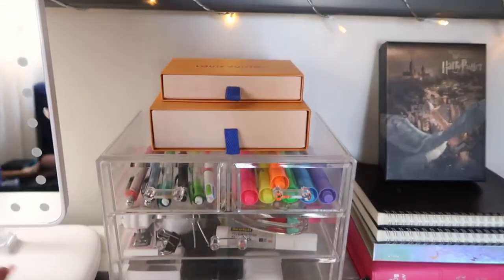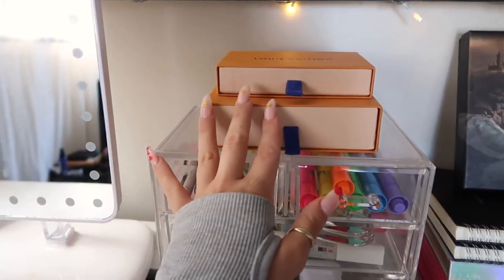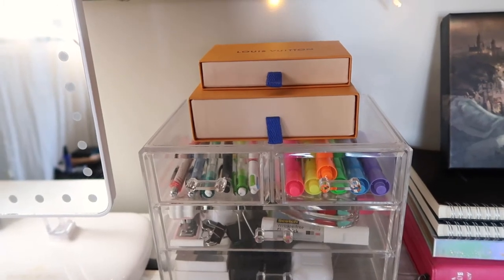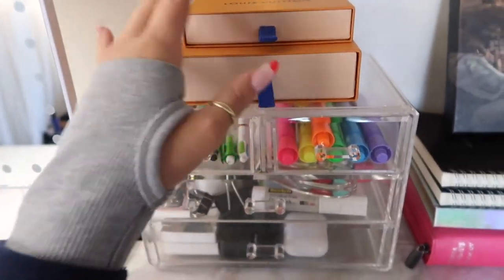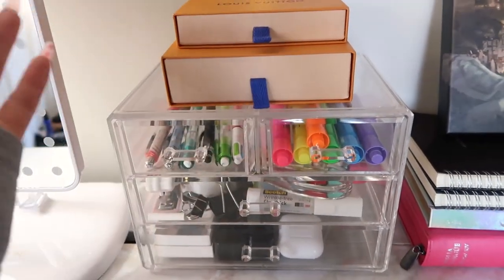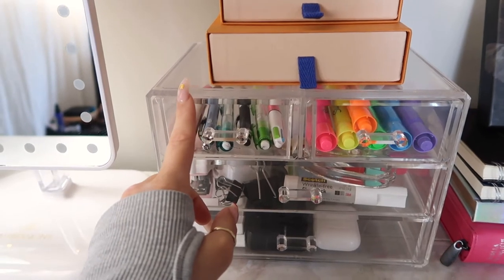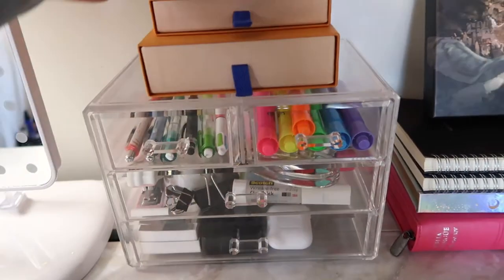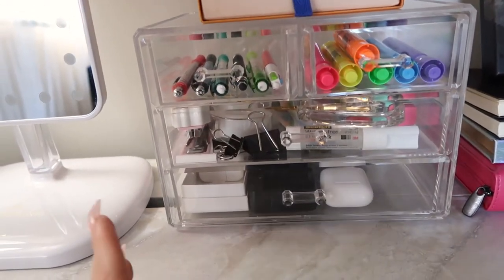Moving on to the right side — basically my stationary, desk office situation. I'm so happy with this. This was actually my inspiration to have orange, because I was thinking: the room itself, like my bed sheets, since I'm with my man and my son, it's more like blue and neutral. So blue with orange — I was like, orange is going to be the color then. No pink, no red, it worked out. This acrylic organizer drawer is from Ross. I used to store my makeup in this, but now it just looks so clean, so organized and clear.